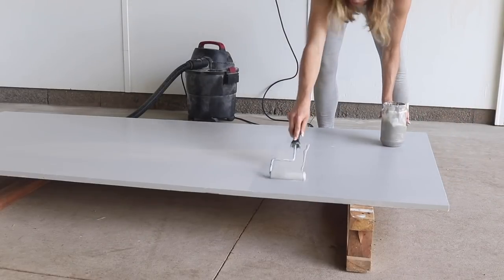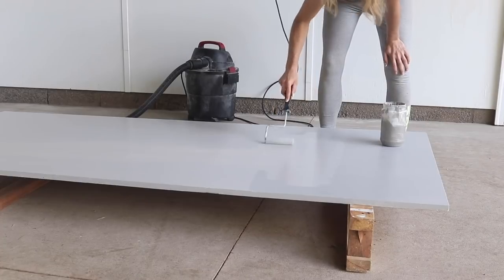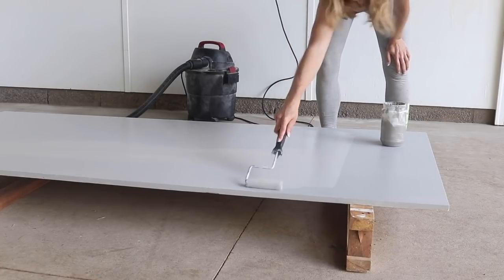So now you'll see I'm putting on the paint color. I did do two coats of this. This is a lighter paint color that I'm going to be putting down first.